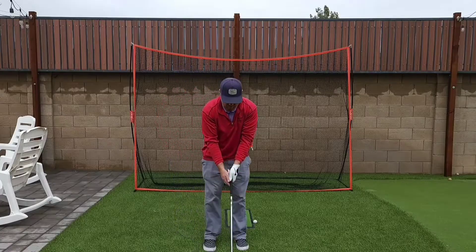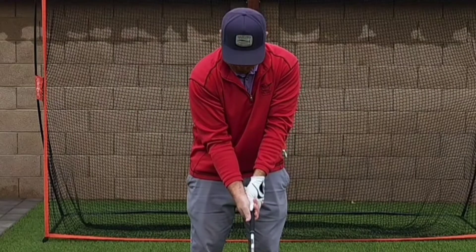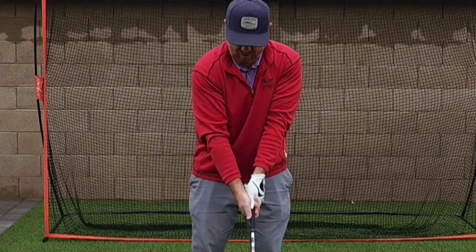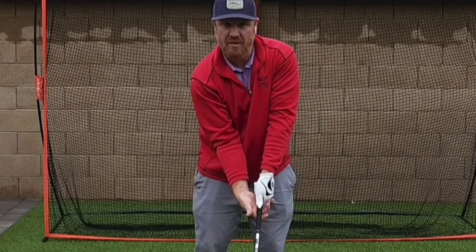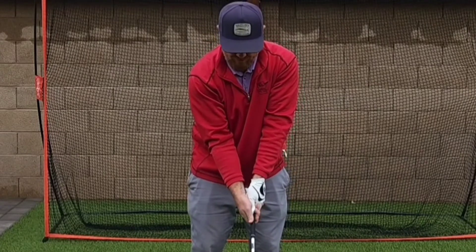So if I get a very strong grip — which means my hand is here and I can see my thumb — if you look at my elbow here, it's canted in already. I can't hold the club any other way. I've taken this hand and cranked it under. My elbow is facing that direction and I'm stuck.